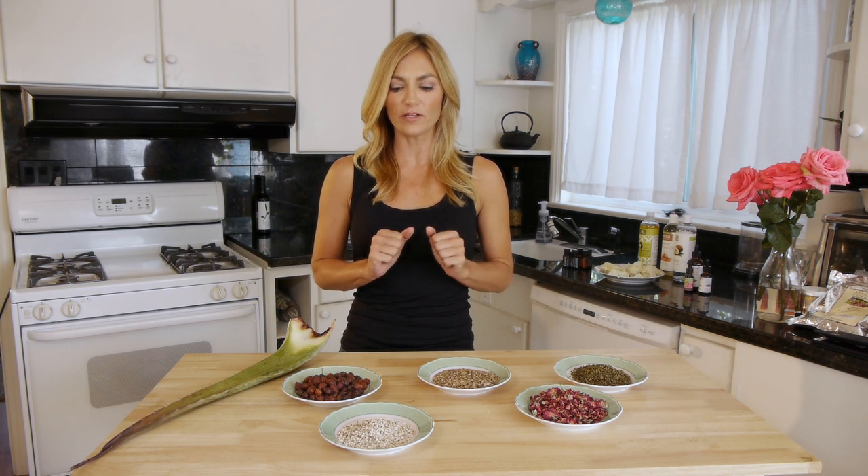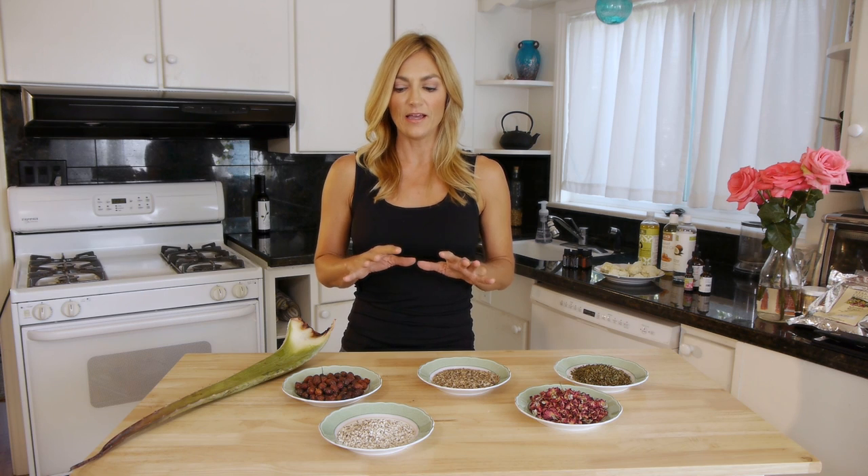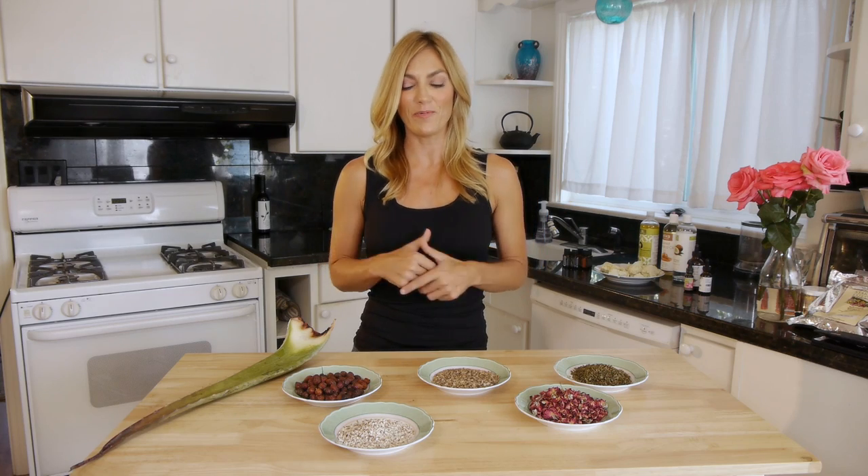We're back in my kitchen again for our holistic skincare course, and this time I'm going to focus on some dried herbs and another little guy over here that I'm going to show you what to do with. There are so many things in the plant kingdom that we can make use of for our health, but especially for our skin. A lot of times we just don't have these ready and available to us in the fresh format unless you have a little herb garden or a little farm.